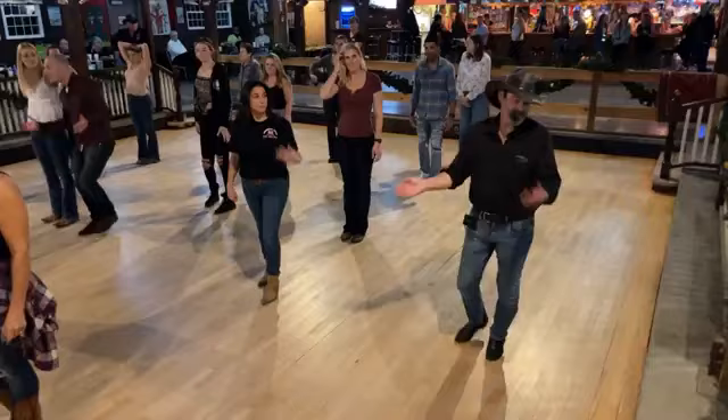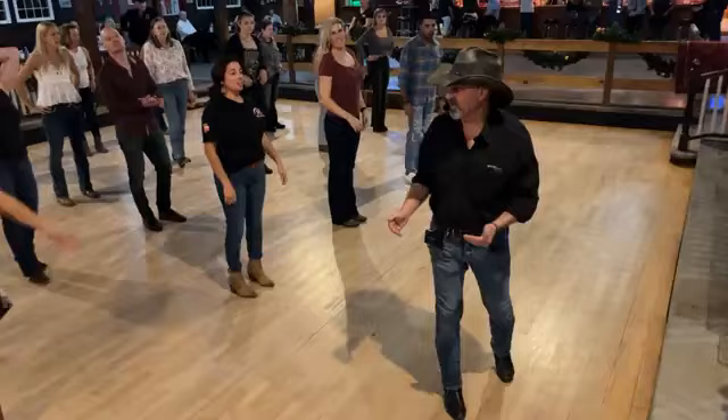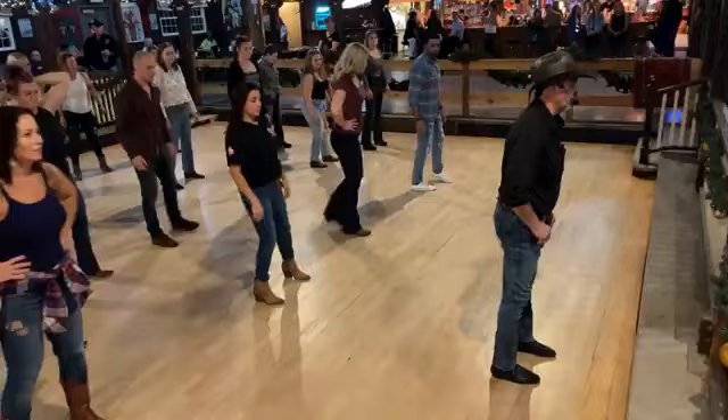Face me over here at 12 o'clock. Let's go over that weave. And remember, it slows down — you've got all those hold beats there. Cross hold, side hold. So cross your right foot over — one, hold two. Side three, hold four. Cross behind five, hold six. Turn left, seven, hold eight.